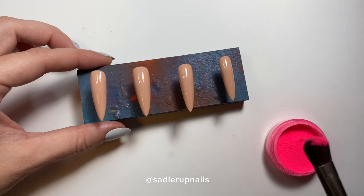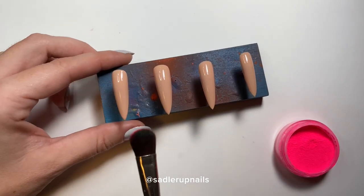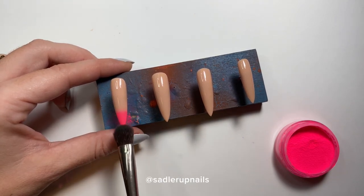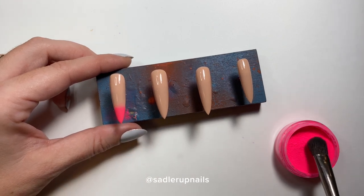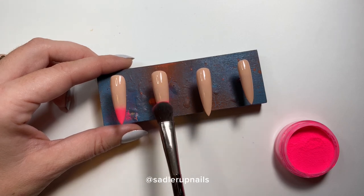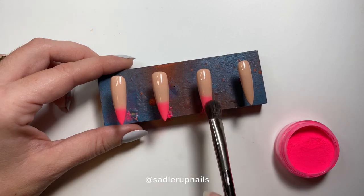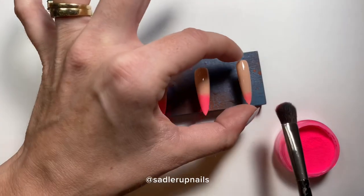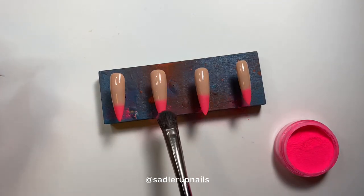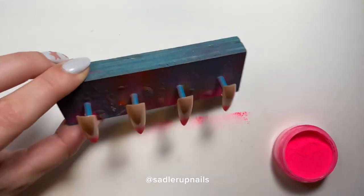Daily Charm sells the neon ones in a combo pack, which is what I purchased, and these are going to last me forever. I prefer to use an eyeshadow makeup brush for applying these pigments, and I always start with the lightest color — you don't want a dark color mixing into your light colors. Always start lightest and work your way to the darkest.